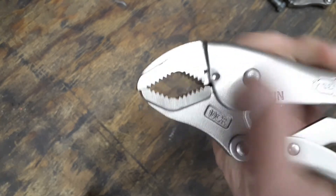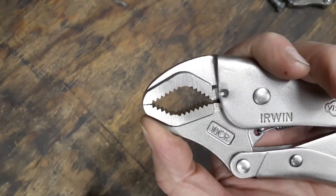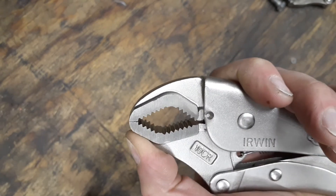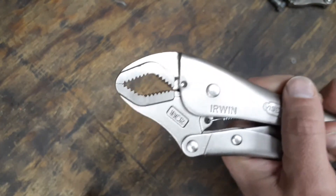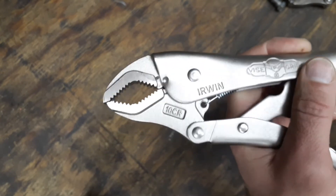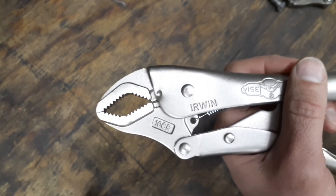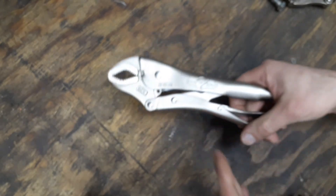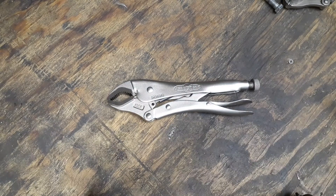You can also notice on the front: as you're locking them in, that front jaw slides forward and bites into whatever you're clamping. That's part of the three times gripping power, because as you clamp down, that bottom jaw is sliding forward and really biting into whatever material — whether it's a bolt, a pipe, or any kind of fastener or fitting.